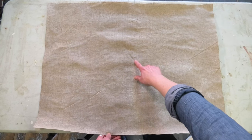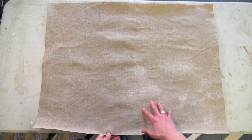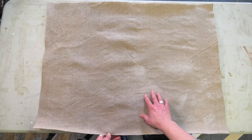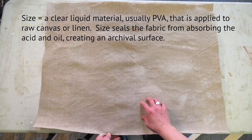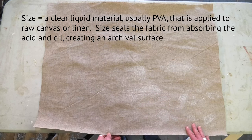You'll notice there are some wrinkles in the linen and I'll show you how to get those out afterwards. You might also notice some white patches — that's just from a different brand of size that I used which unfortunately left a little white residue, so don't worry about those.